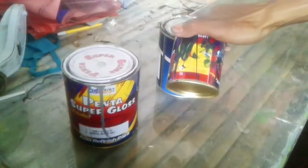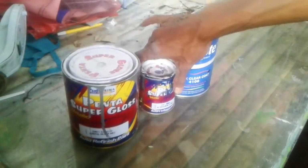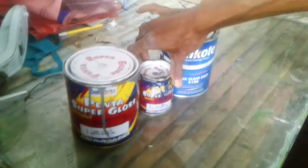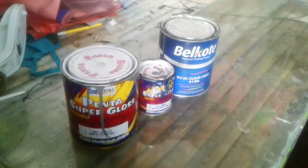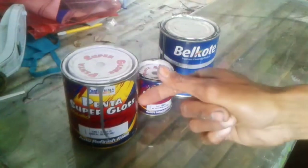Satu untuk cat dan satu untuk thinner. Teman-teman juga bisa menggunakan satu banding satu setengah - itu tergantung spek spray gun yang teman-teman gunakan. Oke, tanpa berlama-lama langsung saja kita eksekusi untuk media body tersebut. Let's go!